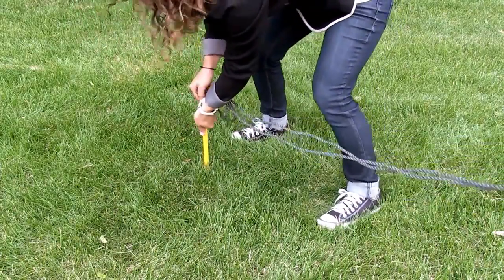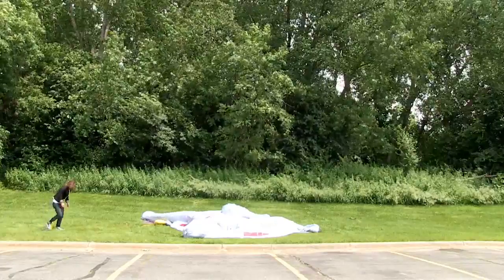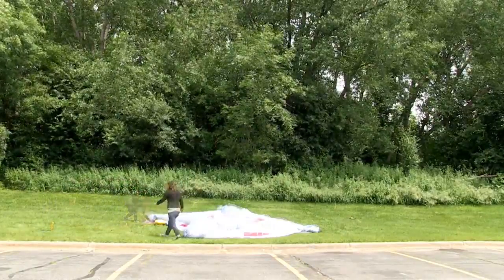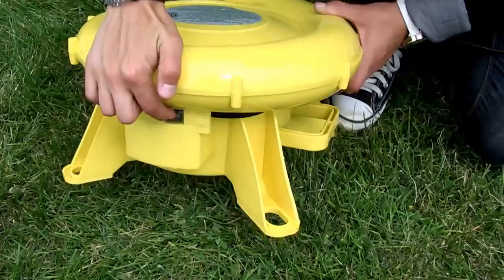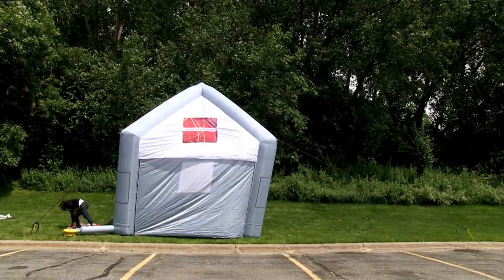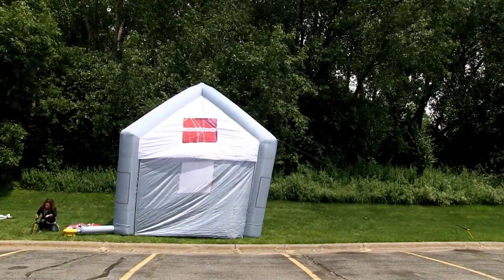Push the stakes into the ground. Repeat these steps for the remaining rope and stakes. Turn the blower on and inflate the display, then re-adjust the stakes so the rope is tight and pound them into the ground using a hammer, not included.